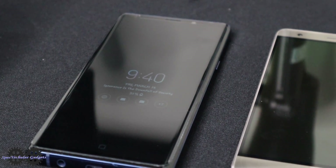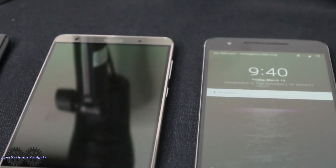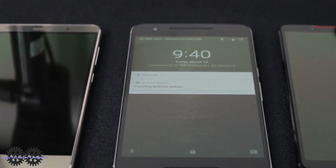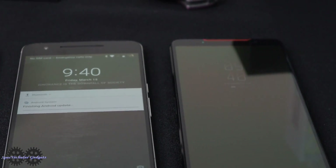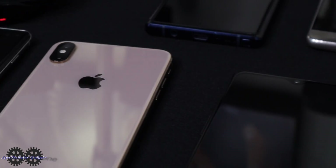Hey everyone, it's Tay with Spectacular Gadgets. In this video, I will briefly be discussing the haves, which are the devices that you see right here, versus the have-nots, which are the devices you're looking at right now.